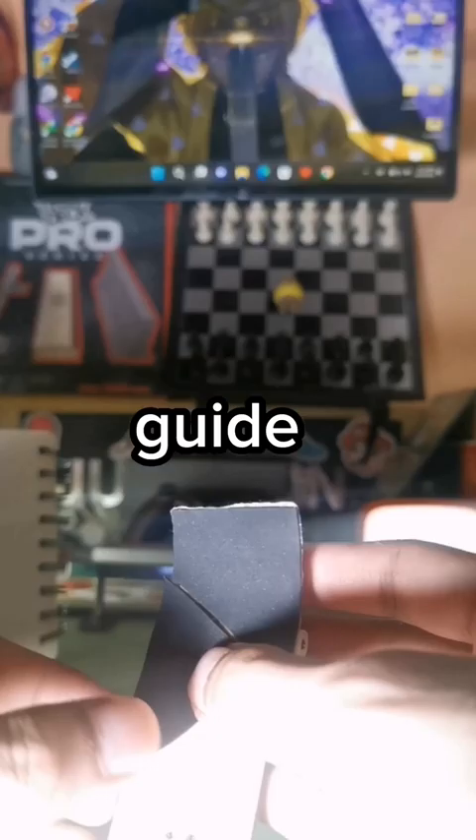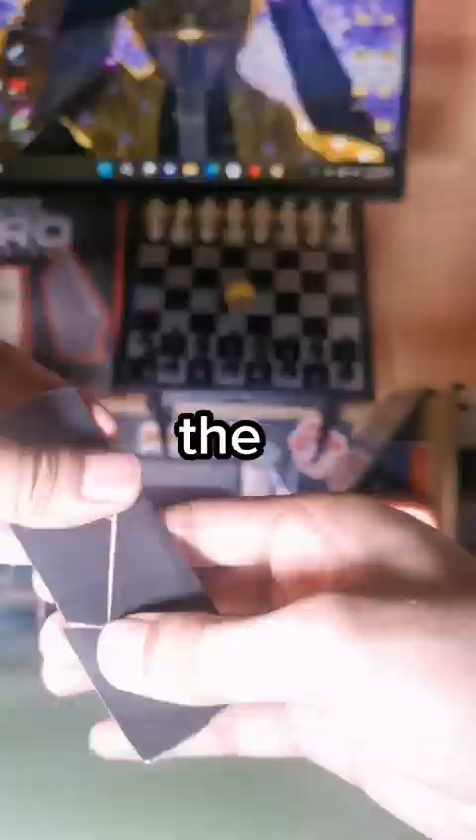Let's try an Ollie first. Then for the satisfying moment of the job, file, file until you see a gap. Then remove the excess tapes.